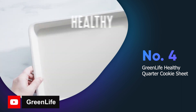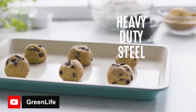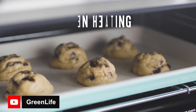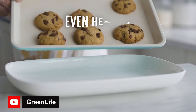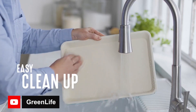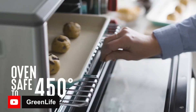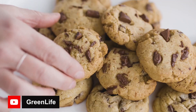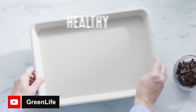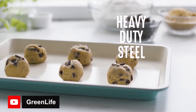Any baker would be thrilled to add the GreenLife Healthy Quarter Cookie Sheet to their collection. Its easy-to-clean ceramic nonstick coating makes cooking and cleaning up a breeze. Plus, it's made from heavy duty steel for even heat distribution and features reinforced rims for extra strength and stability. Designed to provide perfect results every time, this cookie sheet is oven safe up to 450°F. However, it's important to note that it should only be hand washed. Overall, if you are looking for a high quality and healthy option for your baking needs, this cookie sheet is a great choice.